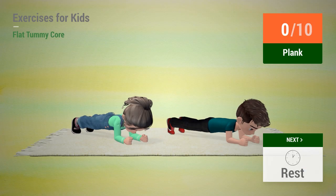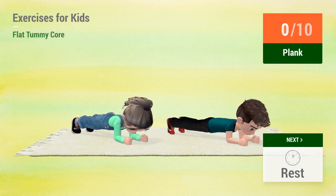Up next: Plank. In 5, 4, 3, 2, 1. Go! 1, 2, 3, 4, 5, 6, 7, 8, 9, 10.